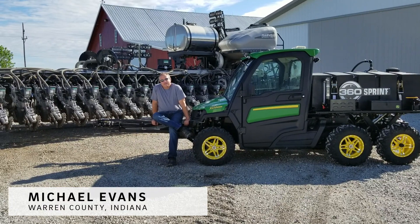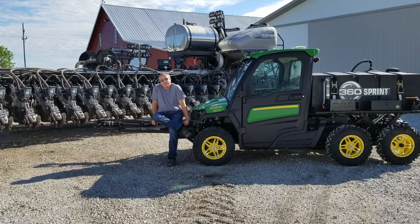Hello, I'm Michael Evans from Morin County, Indiana, which is in west central Indiana, about 35 miles southwest of Lafayette.